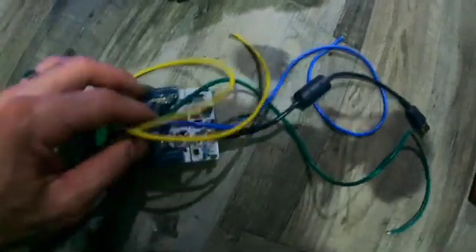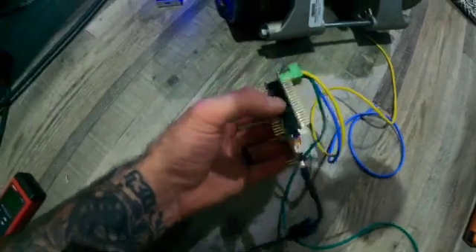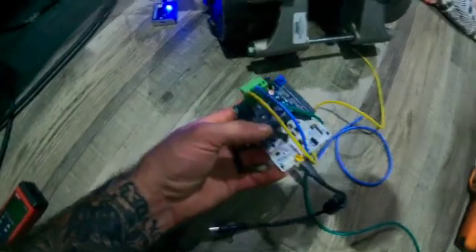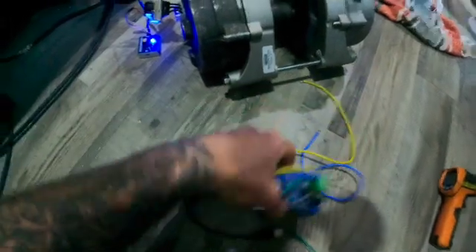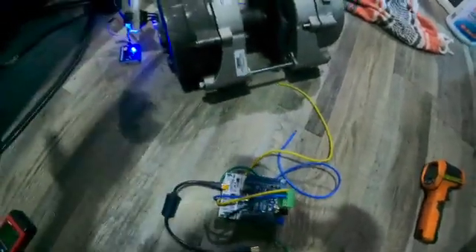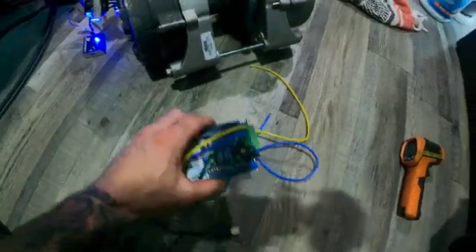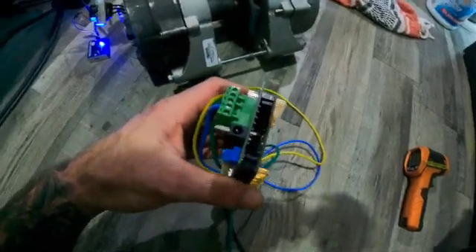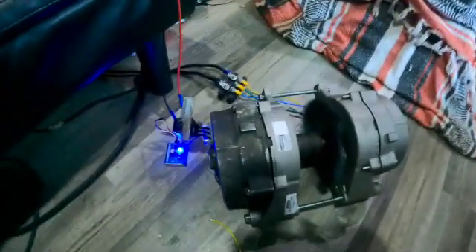I just got my MacBook back from Apple the other day — my Savannah bit the corner and cracked the screen, so I wasn't able to dig further into this. I really don't have time. If somebody wants to exchange information — I'll help you, you help me — I need to figure out what I need to do to program this to run this generator.